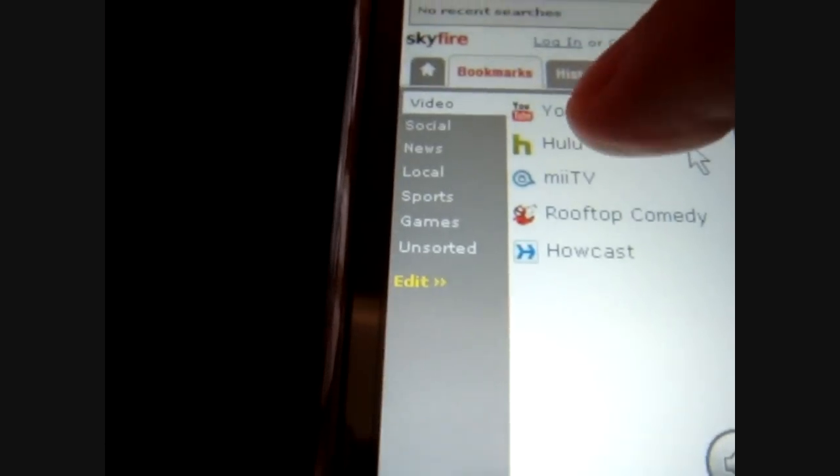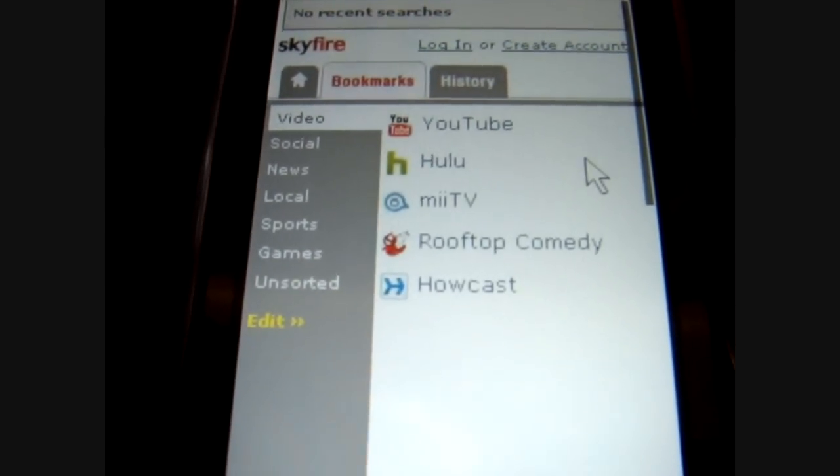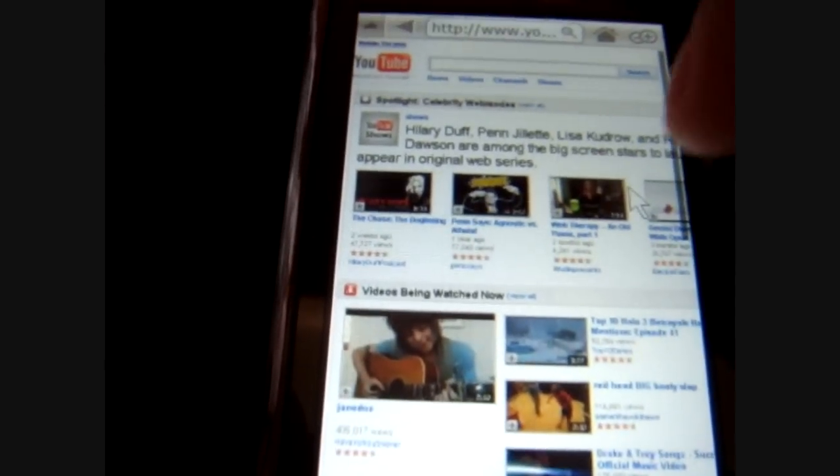This video will show you how this web browser displays the internet. It's pretty neat — I can't get over how close it comes to the PC version.